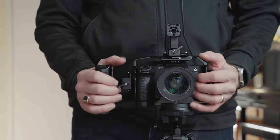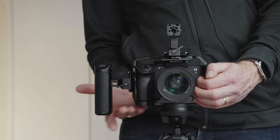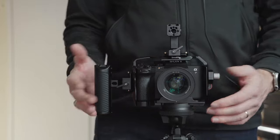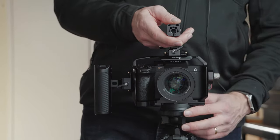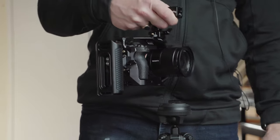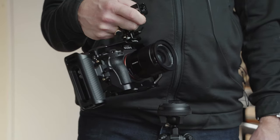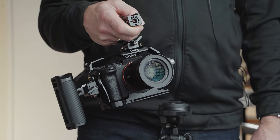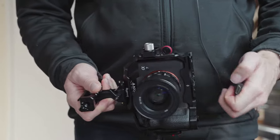One handy tip: slide the side handle up so it's level with the bottom of the cage — that way if you put it down it won't fall over. Now let's take it off the tripod. You can see I have an easy way to hold it with the handle. I don't normally like to use both the top handle and the side handle together just because it's a bit lopsided, but this shows you how it can be set up.